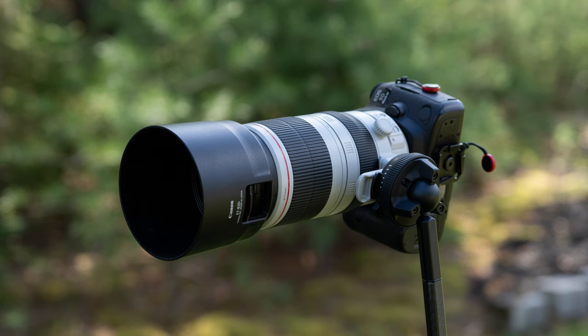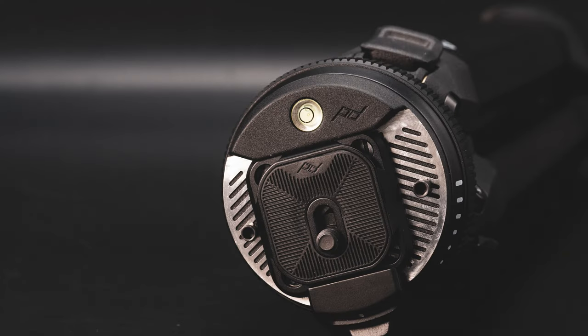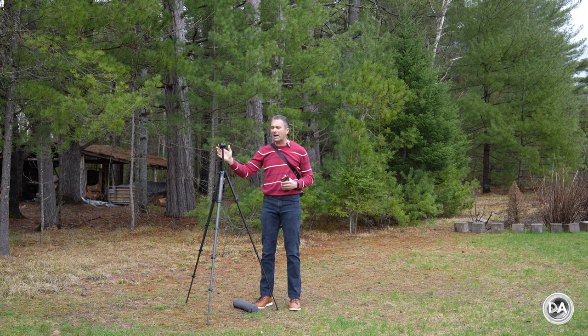I really only have two complaints about the Carbon Fiber Travel Tripod from Peak Design. The first is a functional one: while this ball head has a really unique and clever design, you don't really have any kind of true pan function, and so you are a little limited in that regard.